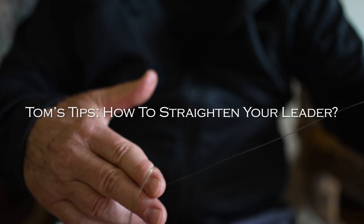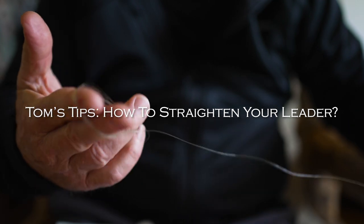How do you straighten the leader? How do you get the kinks out of your leader? When you take a leader out of the package, it's been coiled for a long time and it's going to have these corkscrew, slinky-like curls in the leader. How do you straighten it?